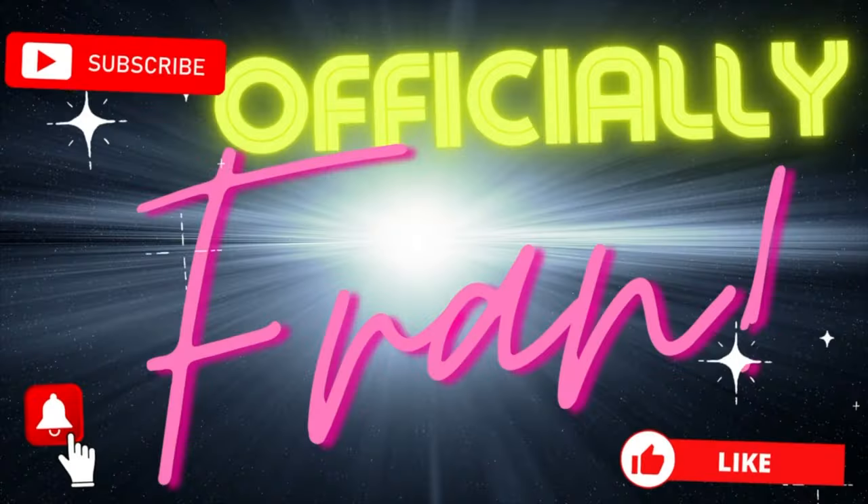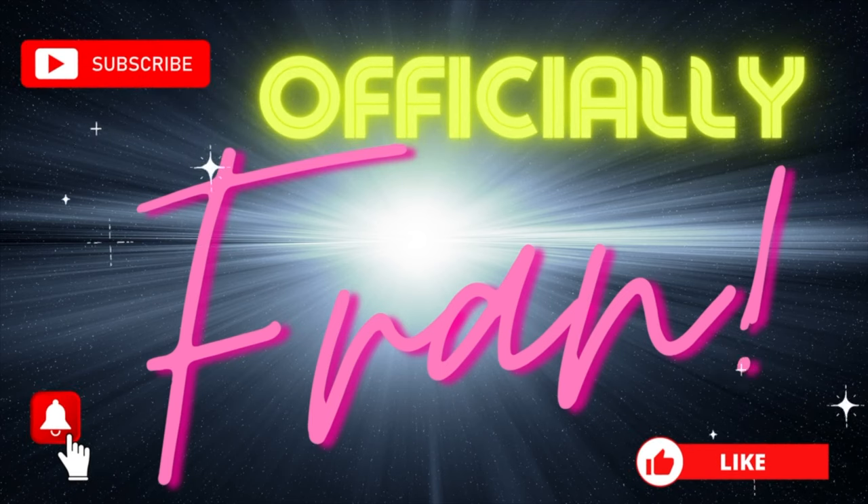My name is Fran and you are watching Officially Fran. Don't forget to like, subscribe and hit the notification bell.